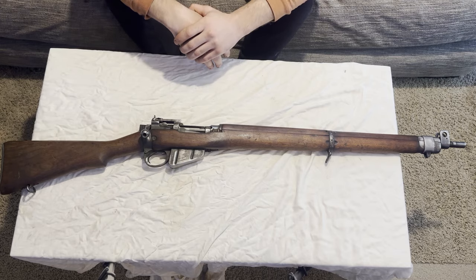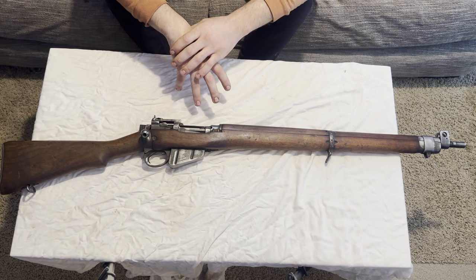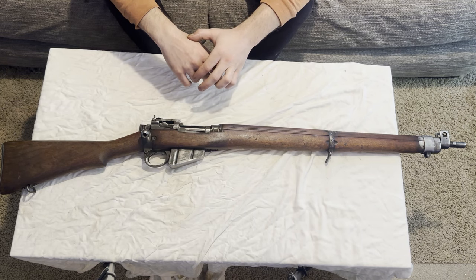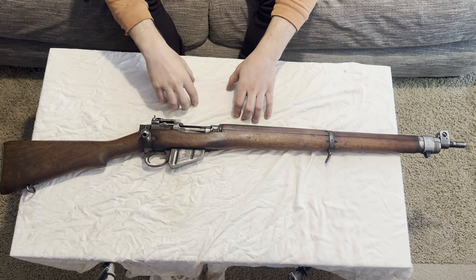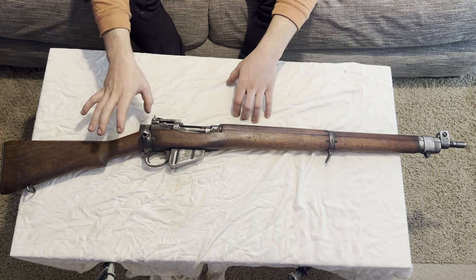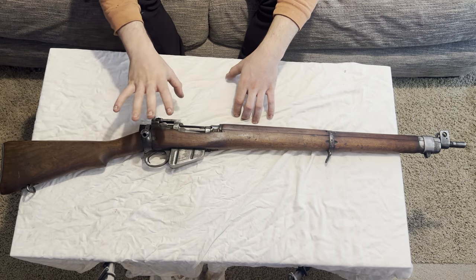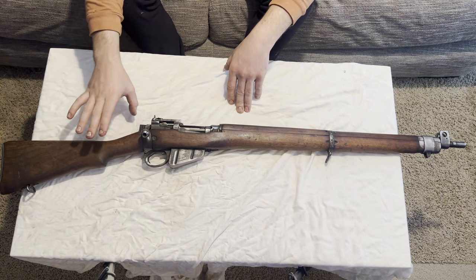So here is the Lee Enfield we are going to be restoring. I wanted to feel comfortable with the rust-bluing process before I actually post a tutorial on how to do one. I did a Lee Enfield rust-bluing before that came out excellent — I'll show you a picture. I did shoot some videos for it, but I scrapped pretty much all the YouTube videos I was recording for my rust-bluing, because I wanted to do a full proper one and feel comfortable with where I was at before doing so.